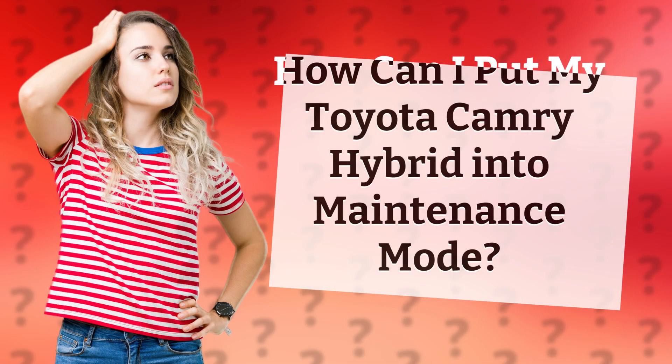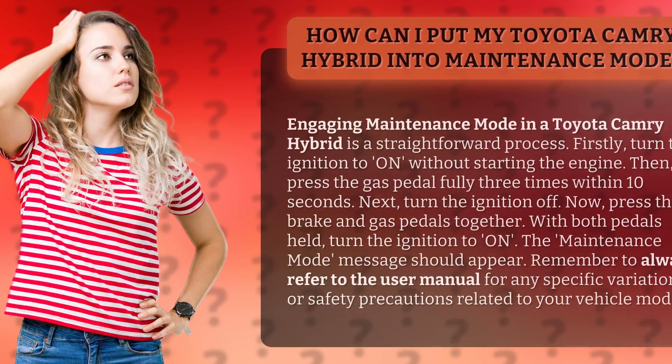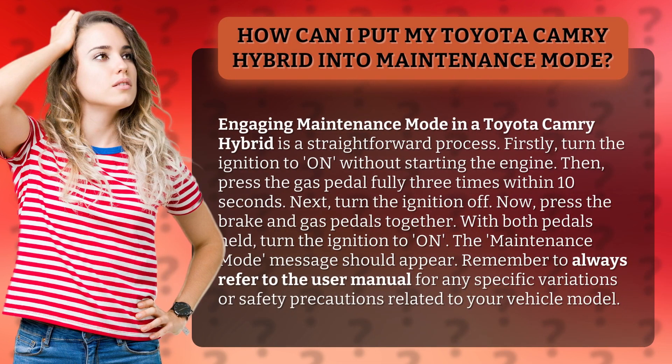How can I put my Toyota Camry Hybrid into Maintenance Mode? Engaging Maintenance Mode in a Toyota Camry Hybrid is a straightforward process.